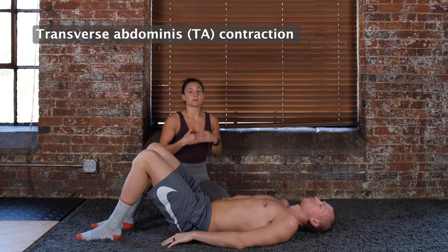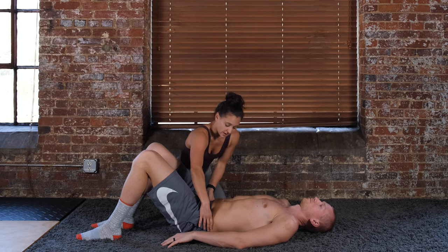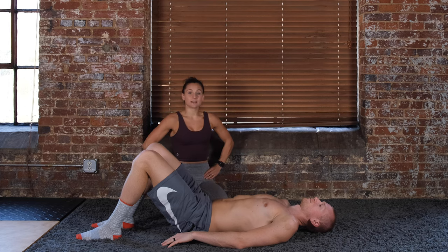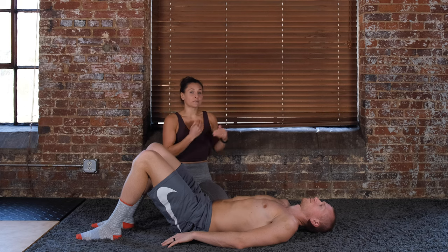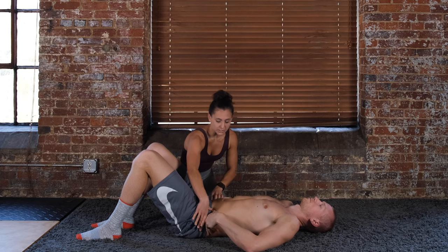Building on diaphragmatic breathing, we'll go into a transverse abdominis (TA) contraction to get the core firing and make sure we're contracting those deep stabilizing muscles. Take your fingers, find your two hip bones on the side of your hips, go in about an inch and then down about an inch — you're going to feel this muscle harden or pop up into your hands as you do the contraction. That can be a good feedback cue for whether you're doing it properly, because this one can be tricky. Give yourself grace while learning it — it does take some time.